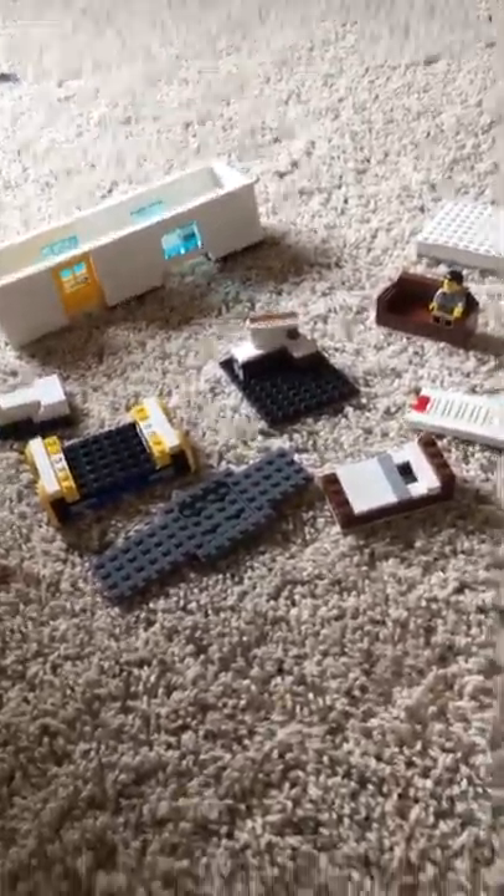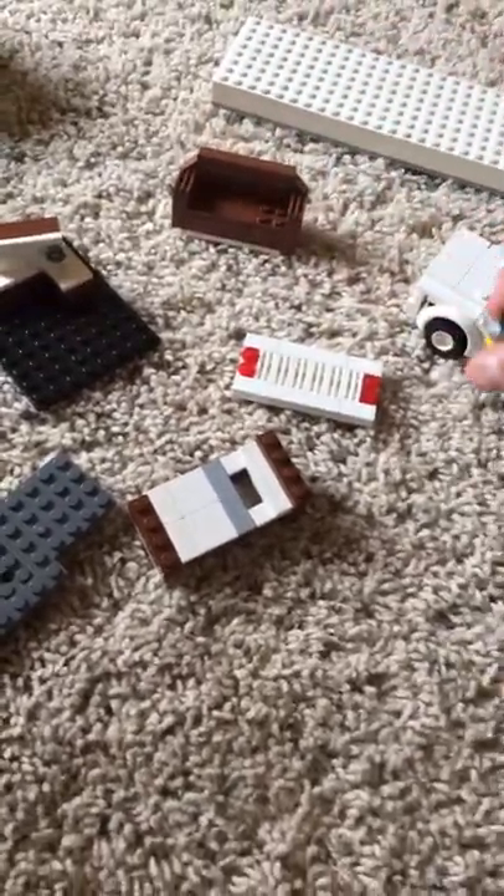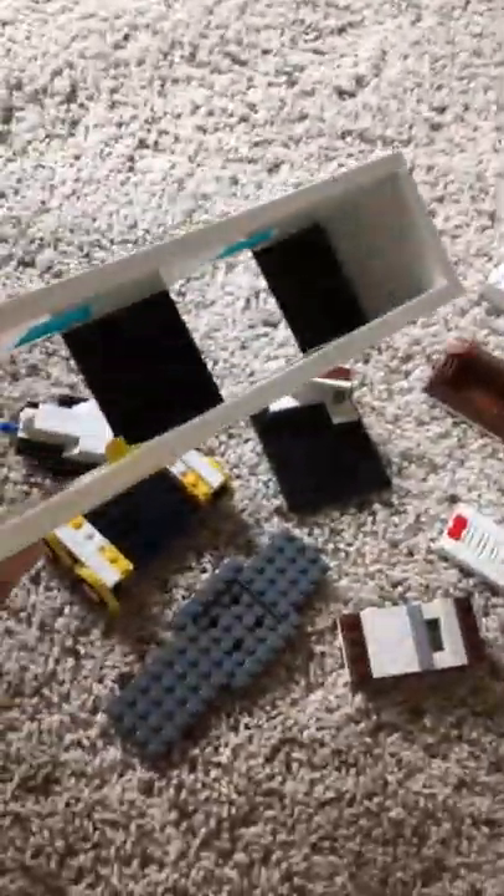Hello everybody, welcome back. Today I'm going to be showing you guys how to build a custom made trailer with a little car that goes with it that's also custom. Let me get this guy out so I can show you. So this is a model — not made for a planet but you can definitely do it. These are all the pieces you're pretty much gonna need. This is the front of the trailer, this is the hull of it, so let's get started.